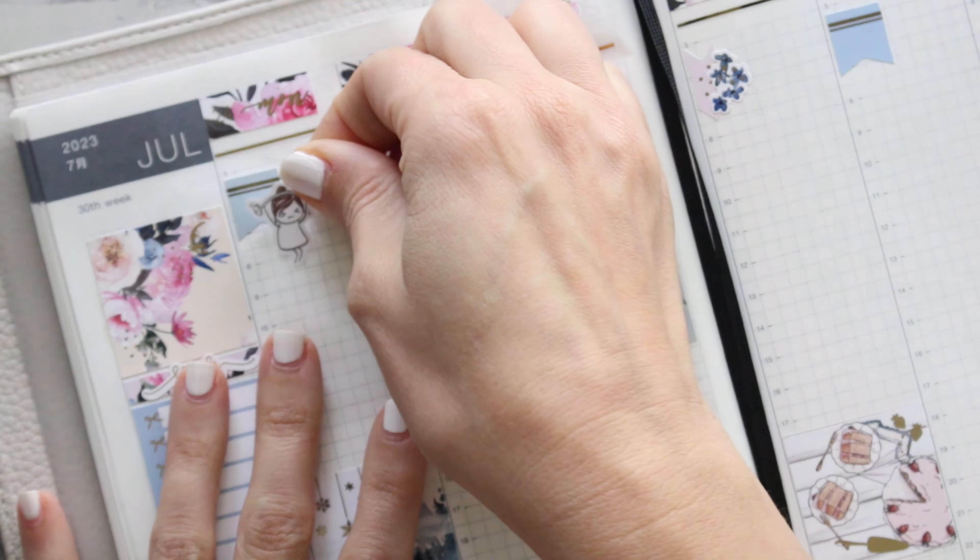I went through my stickers and pulled what I think I'll be using in this spread, and also pulled some decorative foiled stuff from different shops. We'll just get into it and start with Monday. The pen I use in this planner is the Muji pen, the 0.38 tip. I really like this pen and I use it for all my planners because I've just become obsessed with it.